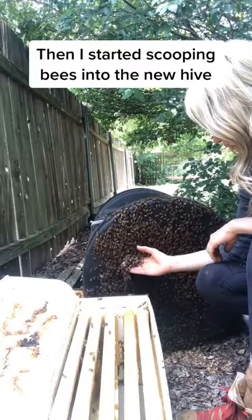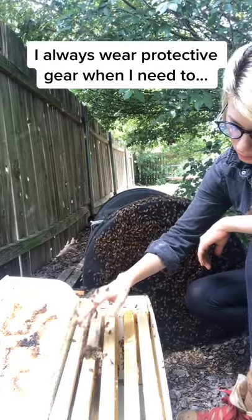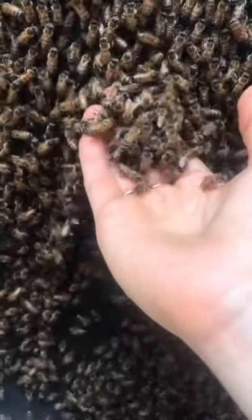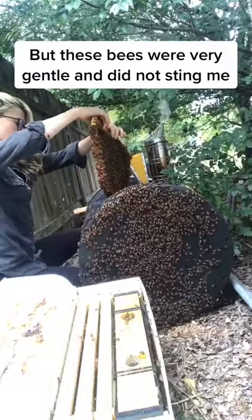Next it was time to start scooping bees into the new hive. I always wear protective equipment when I need to, but since I work with bees almost every day I've learned to read their behavior and could tell that these bees, like most honeybees, were very gentle and would not try to sting me.